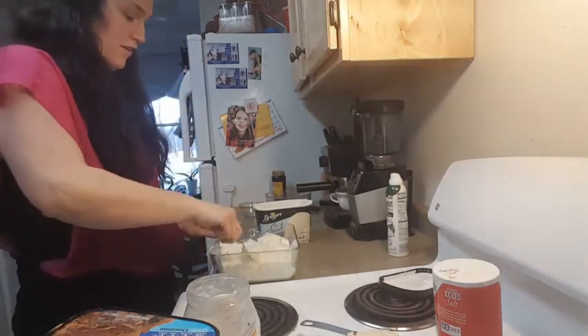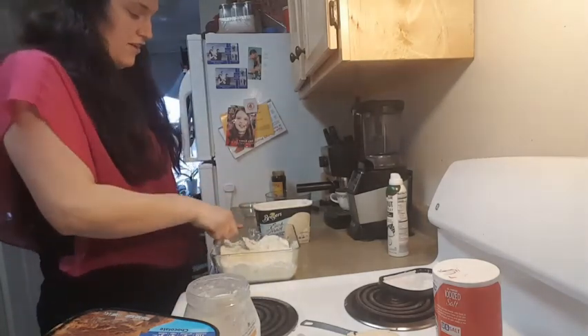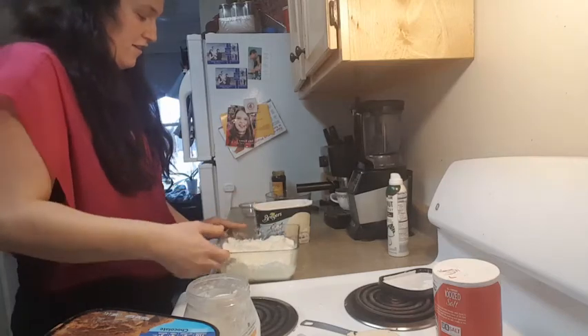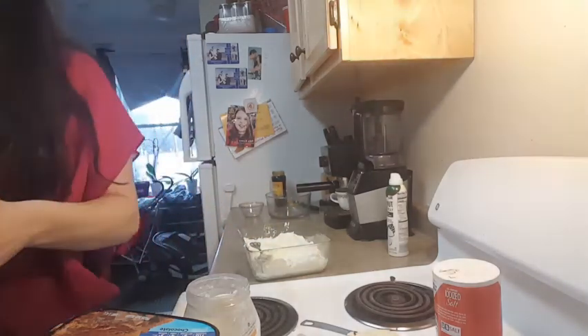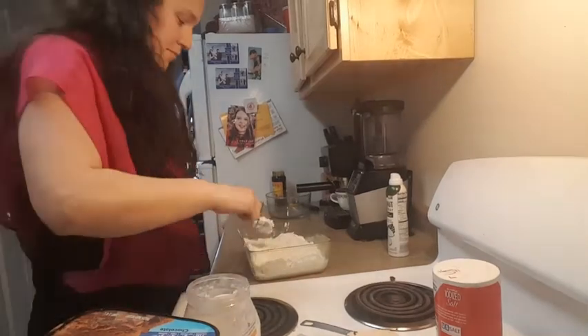There we go. It's nice and soft. Smooth it out. You want it as nice and even a layer as you can get. I didn't quite use the whole gallon, so I'll save some of that for something else.